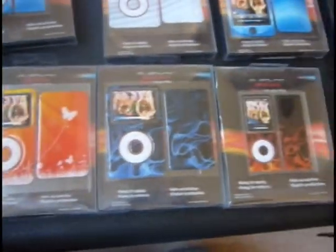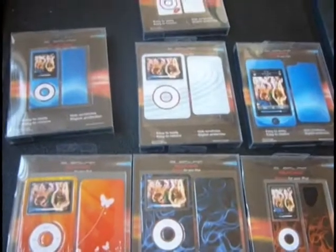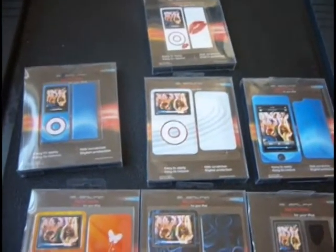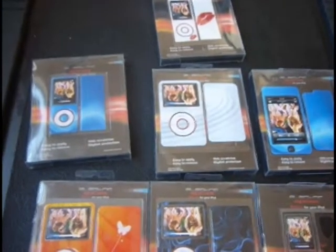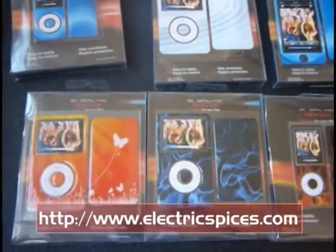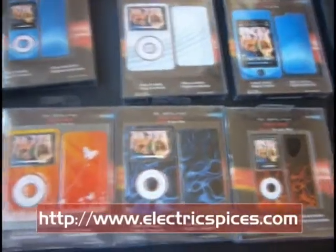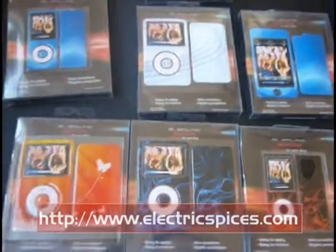Hey guys, I just wanted to post this video on YouTube. If you can see these skins I just bought, they're for all iPods and iPhones and I got them from electricspices.com. These are actually presents I'm giving out to my friends and my niece coming up for birthdays and Christmas.